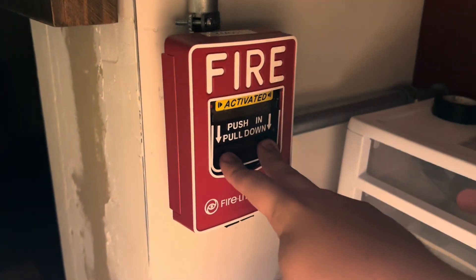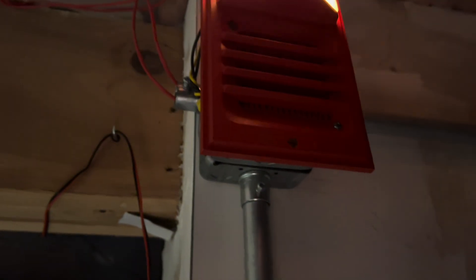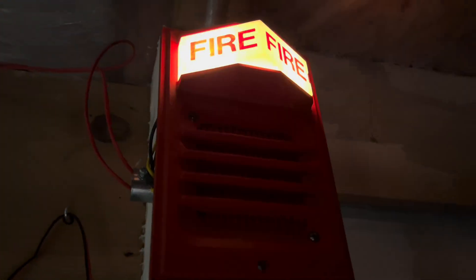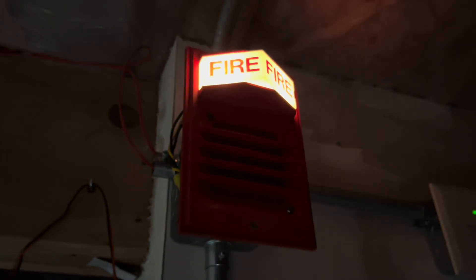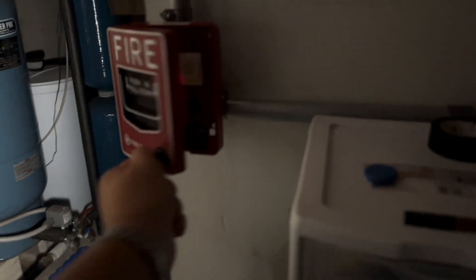So the EHEL-1 somewhat sounds like a true alert. Now it's doing it. And we're going to go reset everything. Easy.